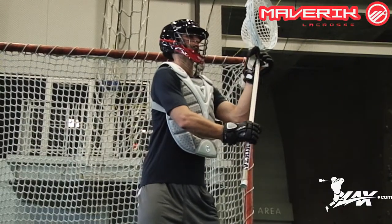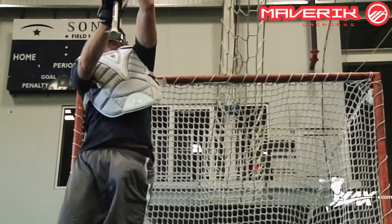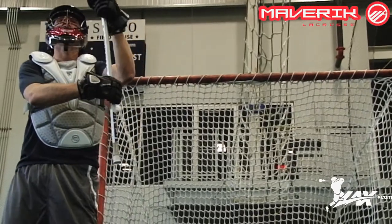From a protection standpoint, there's extra protection right in your sternum where you'll take a lot of shots, down around your rib cage where you also will see the ball come in a lot, and then up by your collarbone, which is always an important part to be protected.